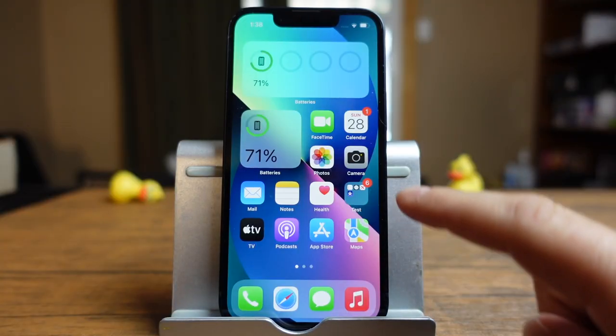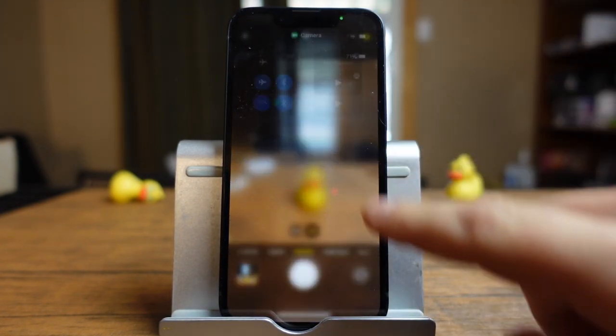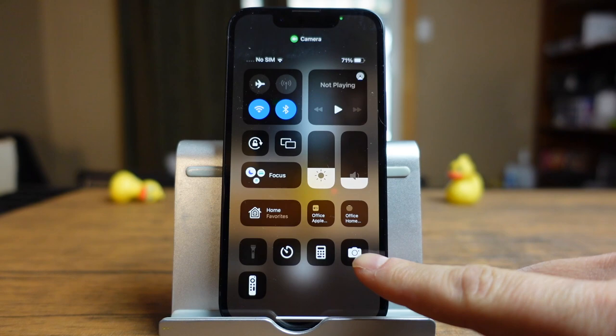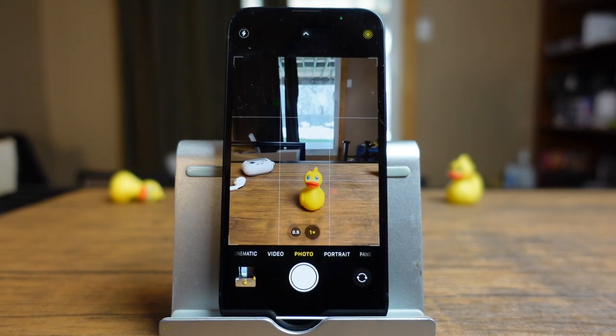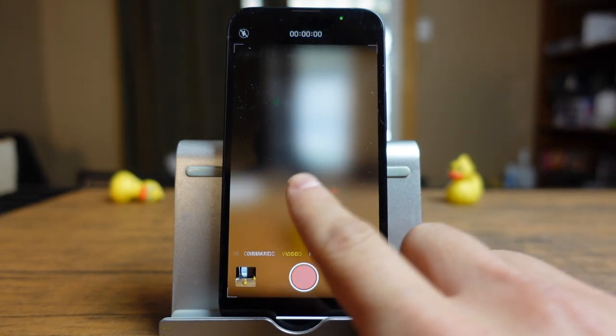The first thing we're going to do is open the camera and you can do that with the camera app here. You can also open it using the control center right there. Either way, it'll take you to the camera app and it should open to the photos section. We're going to start with photos and work our way across just by swiping through all the different options that are available.